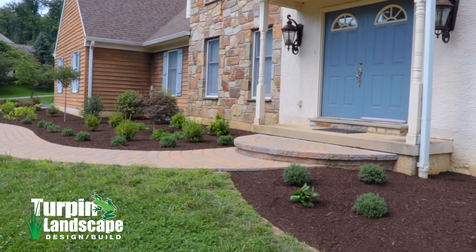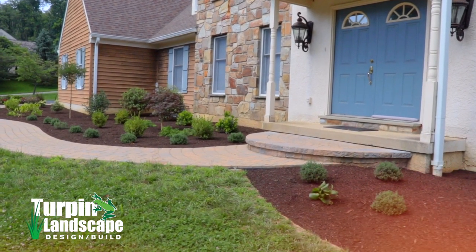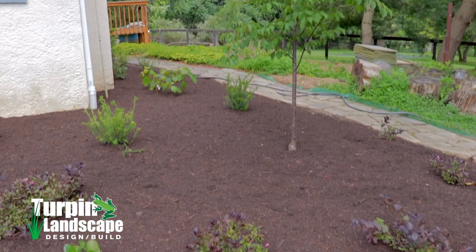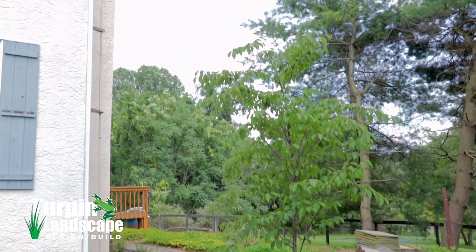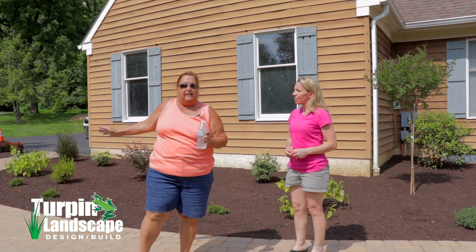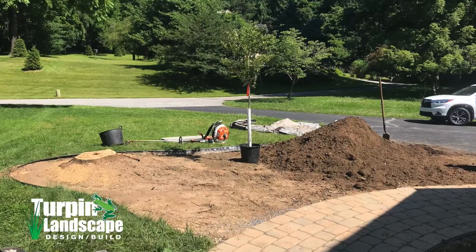The corners are a great place to anchor the foundation planting. We used a flowering cherry at the far end and balanced it with this crab apple at this end. Even though the crab apple is just outside the foundation bed, it still gives you that balanced look.